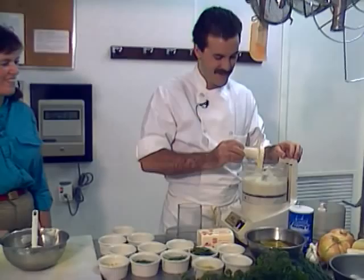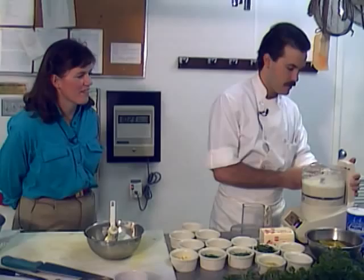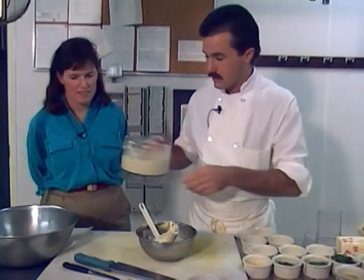That looks good — nice and chunky, like you said. It is a little runny, so depending on how you like your tartar sauce you can add more or less juice to adjust the consistency.